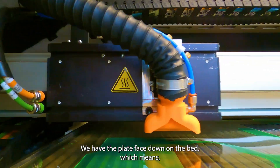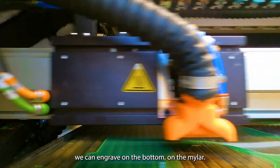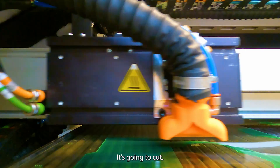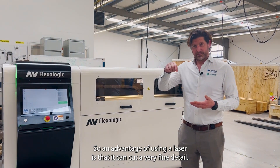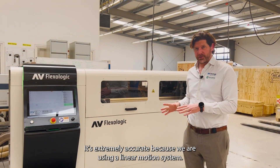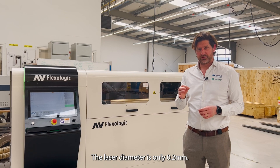We have the plate face down on the bed, which means we can engrave on the bottom on the mylar. First it's going to engrave and after engraving it's going to cut. The advantage of using a laser is that it can cut very fine detail and it's extremely accurate because we're using a linear motion system. The laser diameter is only 0.2 millimeters.